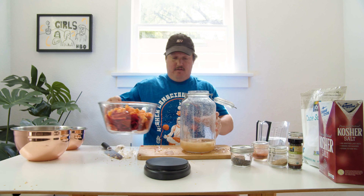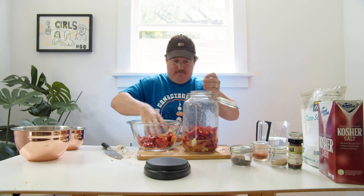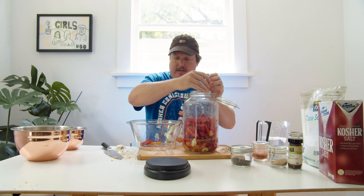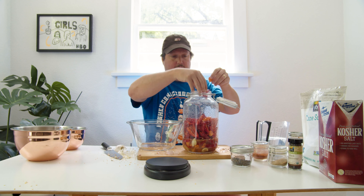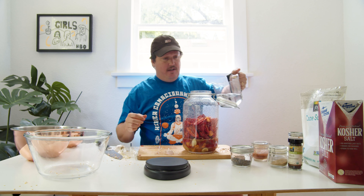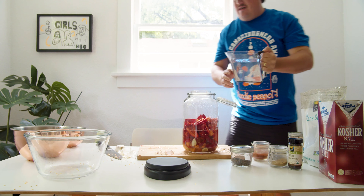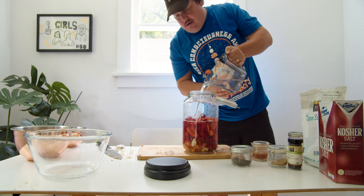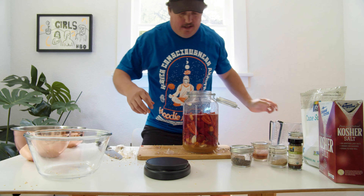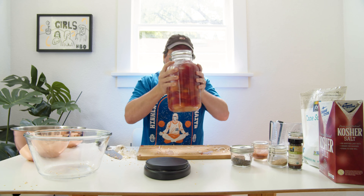Now it's time to add the peppers. There's still some seeds — I didn't completely get all the seeds out, but that's fine. So we've got all the peppers in there. Finish off the water and put four more cups in. And that's going to do it — close it up and give it a nice little shake to get things moving around in there.